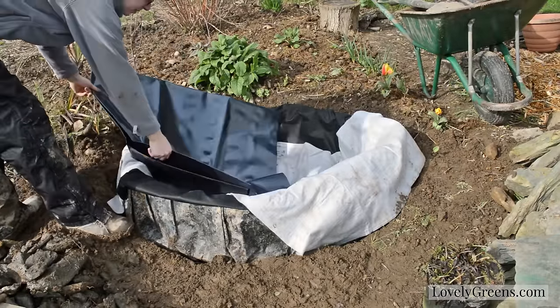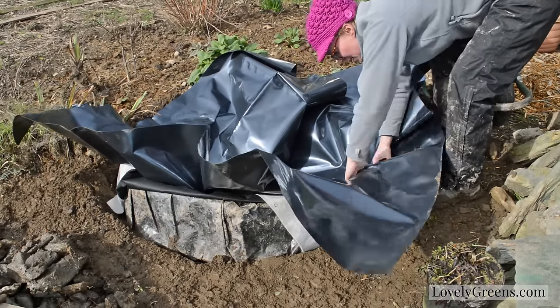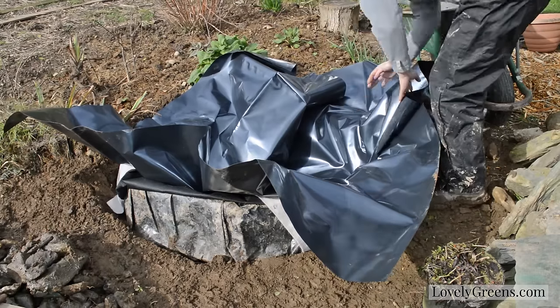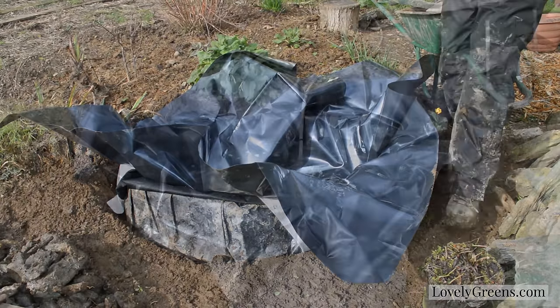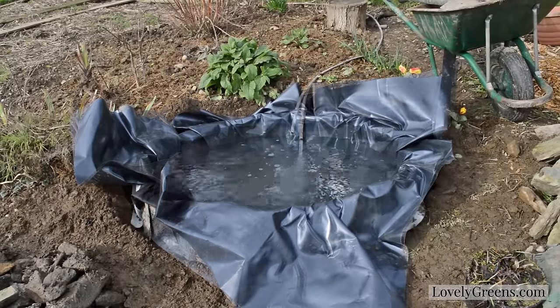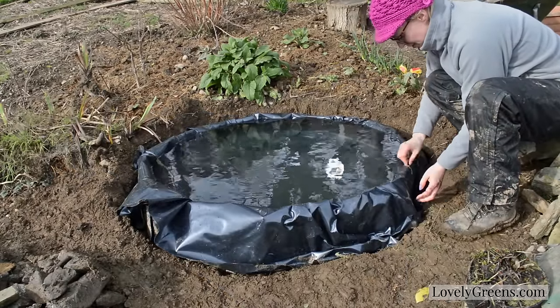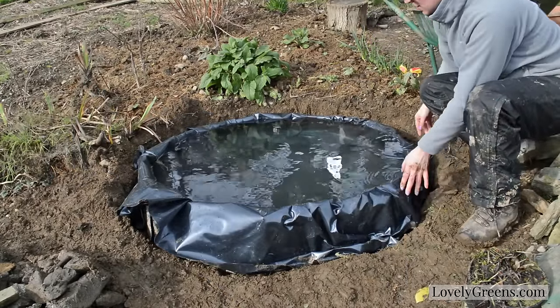The actual pond lining is a heavy-duty black plastic that I bought off Amazon. I'll be perfectly honest, it was a little bit unwieldy to get it into the hole and up around the sides, but once I started filling the pond with water I was able to tug the edges out, fold where I needed to, and then eventually when it was completely full I could tuck the black plastic around the edges.